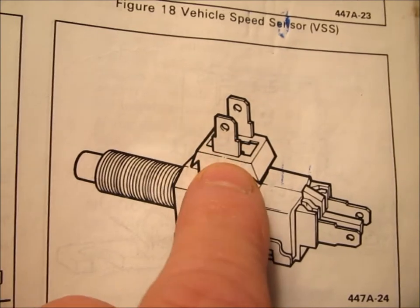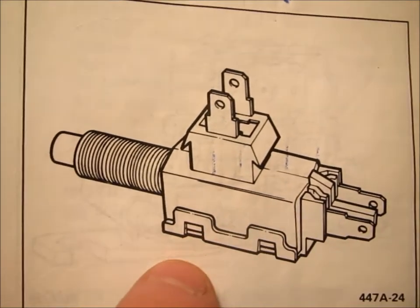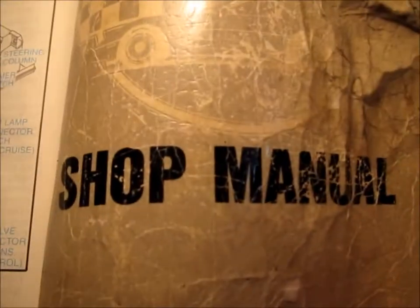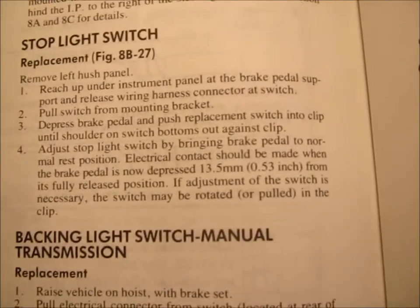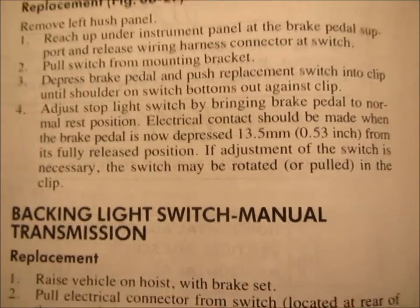You plug the torque converter clutch wiring into one side, and then the brake lights go to the other side. This is referenced in the factory service manual and in the electrical troubleshooting supplement shop manual about five times. But in every single one of them, it never really goes into any great detail on how to actually adjust the brake switch.